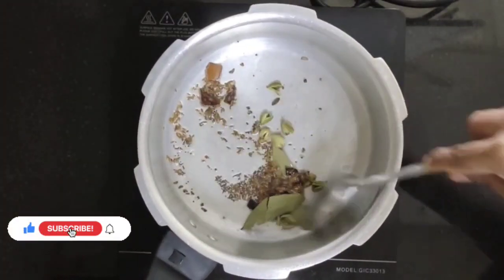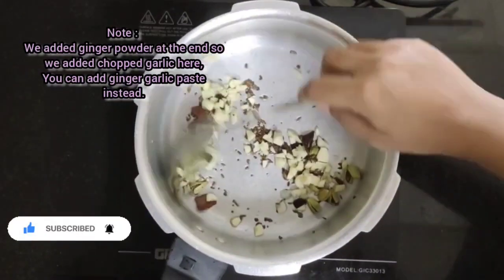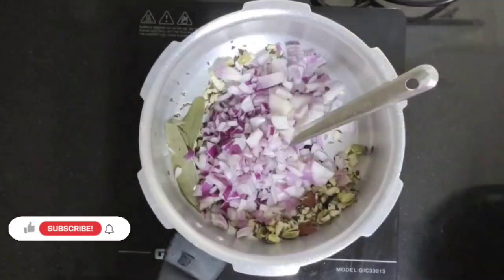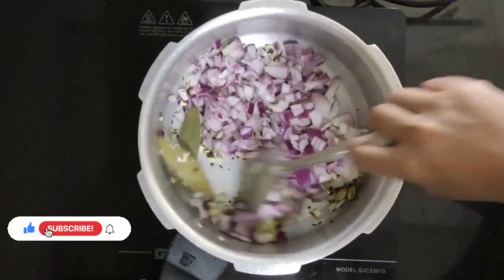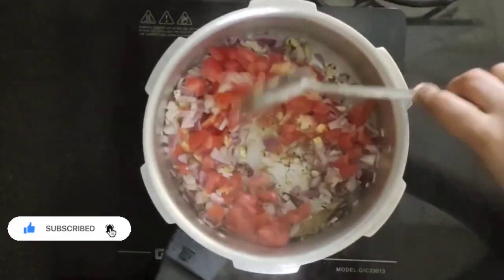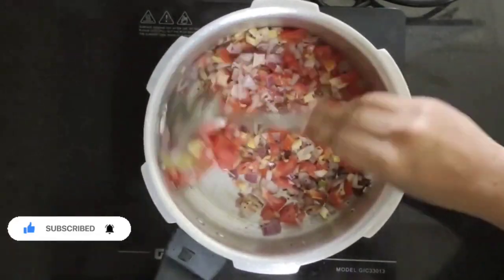Add some chopped garlic and mix well. Add some onions and cook for 2 minutes until it turns a bit brown. Then add some tomatoes and cook for 2 to 3 minutes.